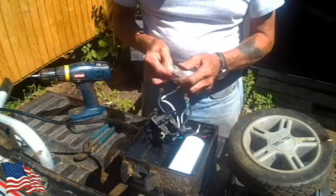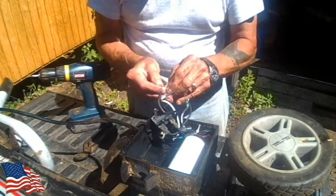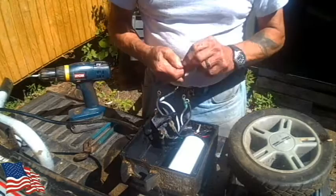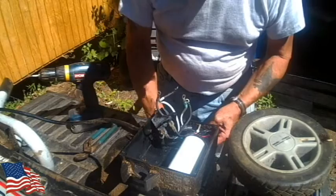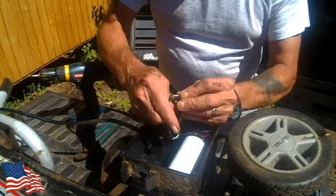There we go. Washers. And these should be the nuts — and that is the correct nut. Get these out of here. Going to wash it around there — see there.